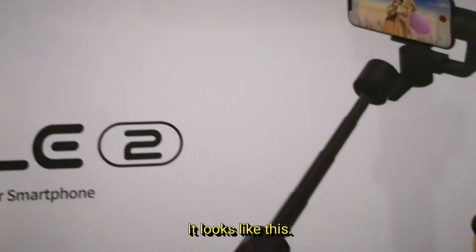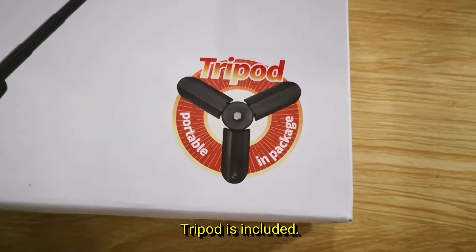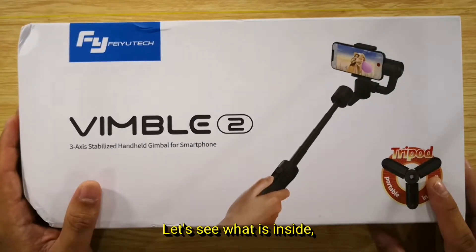It looks like this. Tripod is included. Let's see what is inside, shall we?